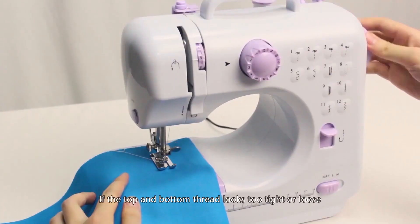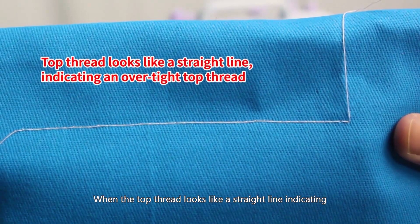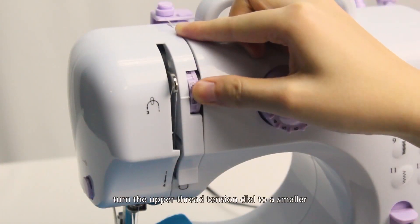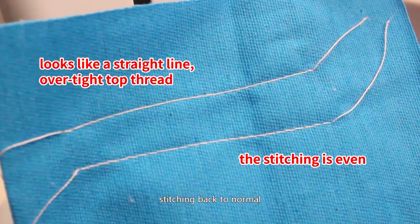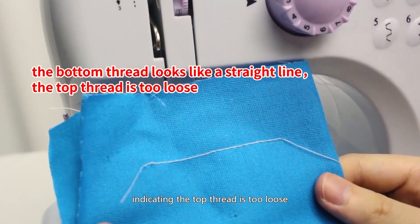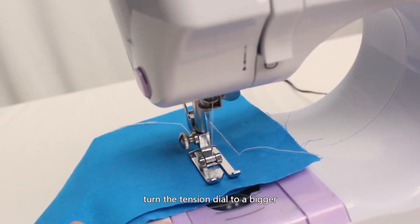Adjusting stitching: if the top and bottom thread looks too tight or loose, turn the upper thread tension dial to adjust. When the top thread looks like a straight line, this indicates an over-tight top thread — turn the tension dial to a smaller number to reduce tension. Different fabrics require different tension settings. When the bottom thread looks like a straight line, indicating the top thread is too loose, turn the upper thread tension dial to a bigger number to increase tension, adjusting until the stitching returns to normal.